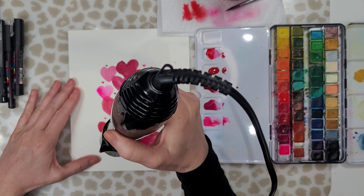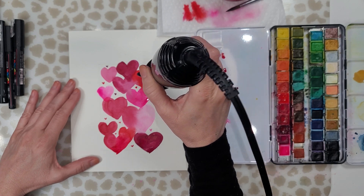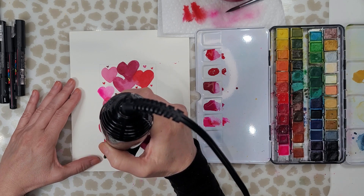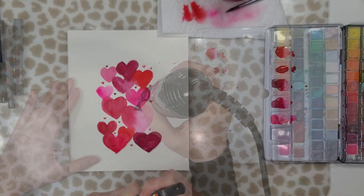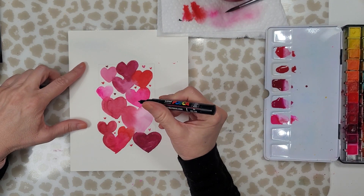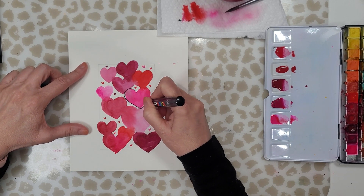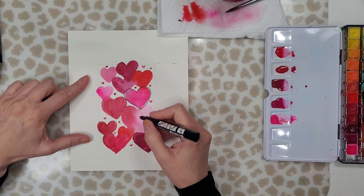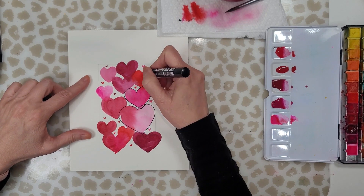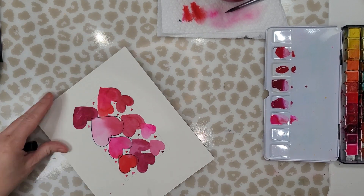Now I'm going to make sure that this is completely dry before I start to outline the hearts with the Posca pens, because I don't want to smudge anything. The Posca pen that I'm using is a 0.7, and you can see that I'm outlining the hearts but I'm not trying to stay within the lines — I'm going beyond the lines, and that's the look that I was going for. Go ahead and outline all of your little hearts.